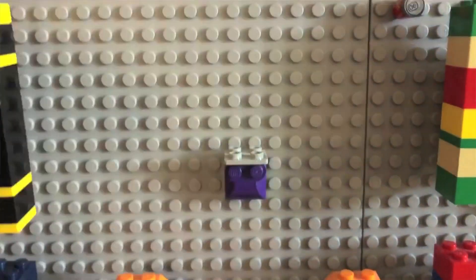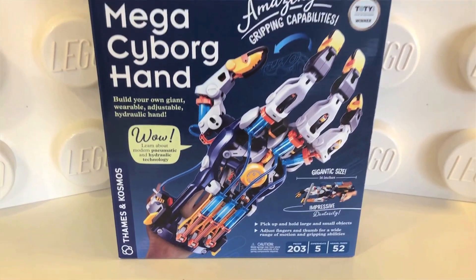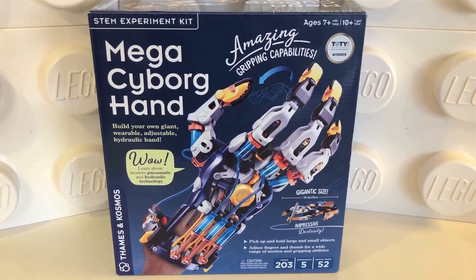Hello, I'm Joe, and here we go for another JoeCo review. The bow tie today is my cyborg bow tie, because I'll be reviewing Thames and Cosmos' Mega Cyborg Hand.